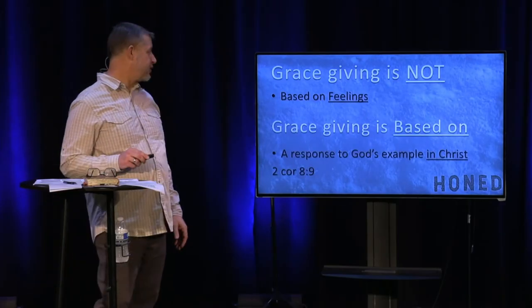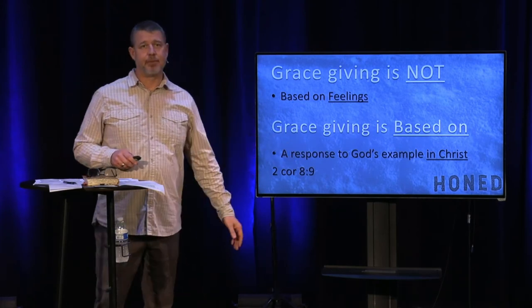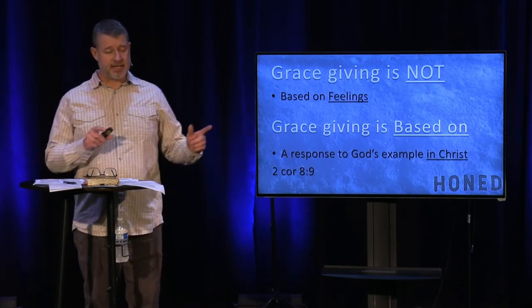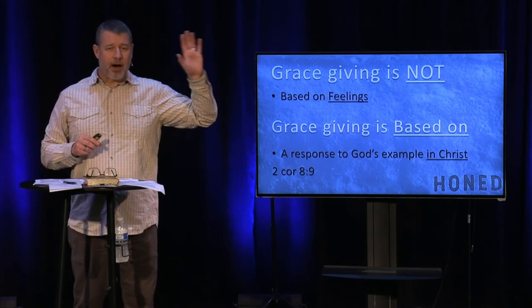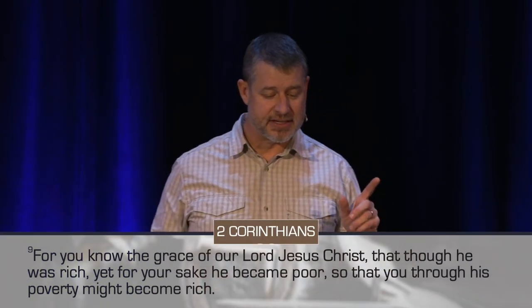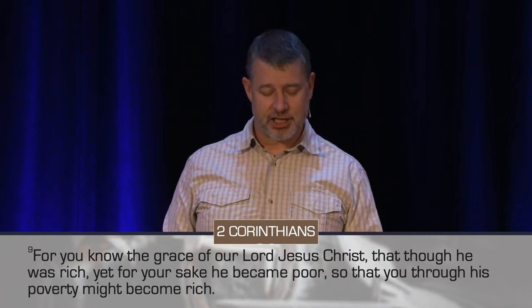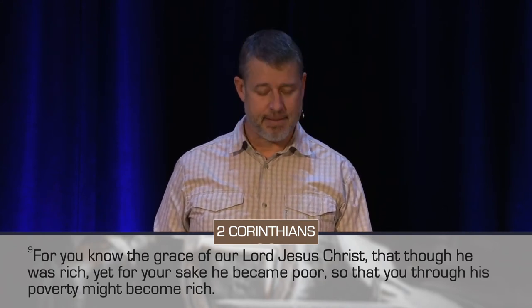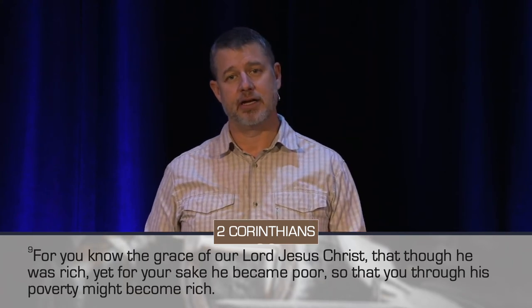That is not what grace giving is found in. Grace giving is based on a response to God's example in Christ — an outpouring of the greatest example of giving everything for us. In 2 Corinthians it says, 'For you know the grace of our Lord Jesus Christ, that though He was rich, yet for our sake He became poor, so that through His poverty you might become rich.'